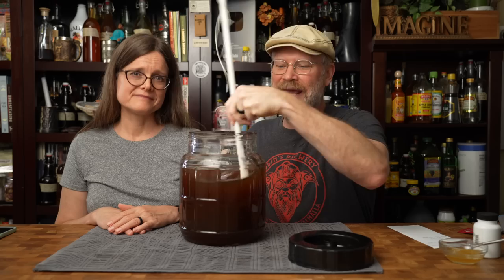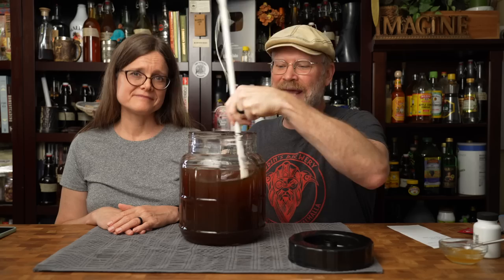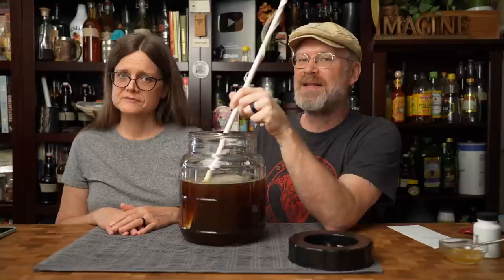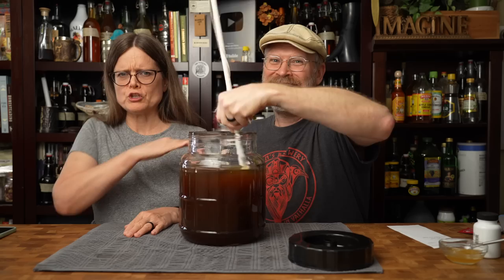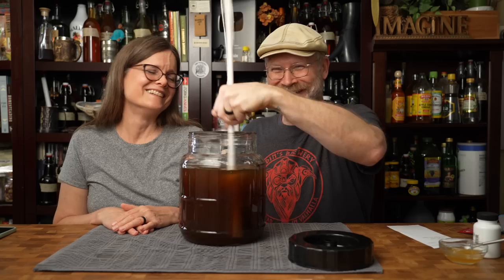I want oxygen. The yeast need to build up a colony in the beginning and they do that with oxygen that comes from the air. Once alcohol is present, you do not want any more oxygen, because that's when acetobacter can be activated — they take the oxygen and the alcohol and turn it into vinegar. So before alcohol, oxygen good. After alcohol, oxygen bad.